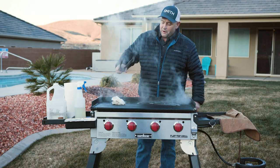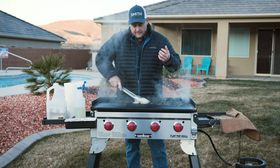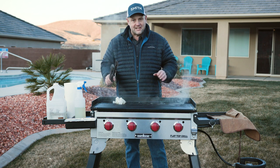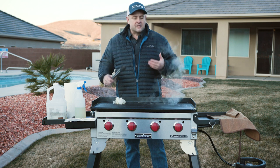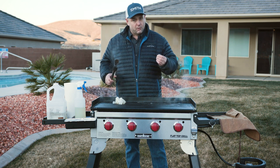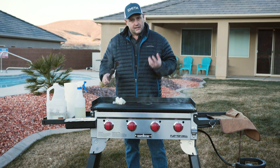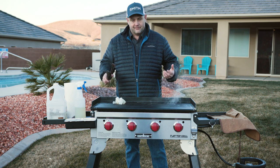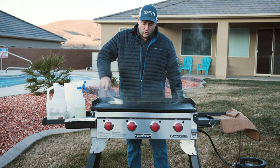So why go to all this work? This is a steel griddle, and there's no amount of seasoning or anything you can put on this griddle that's going to keep it from rusting if it gets wet. What's going to hold that wetness is having a dirty griddle — those food particles are going to get moist and cause problems. So you want to get all the food particles off. Plus, who wants to eat that anyway? So make sure you keep your grill clean and oiled up.